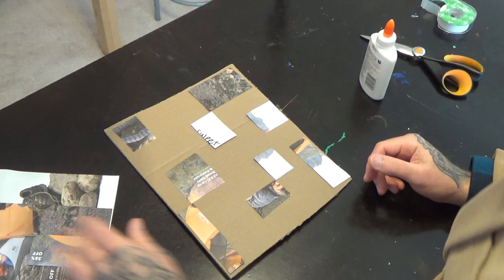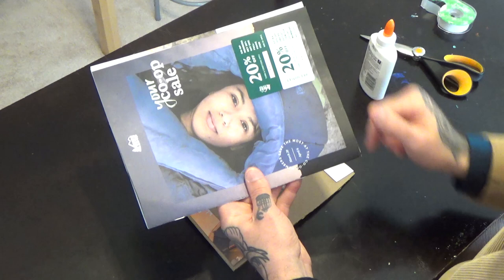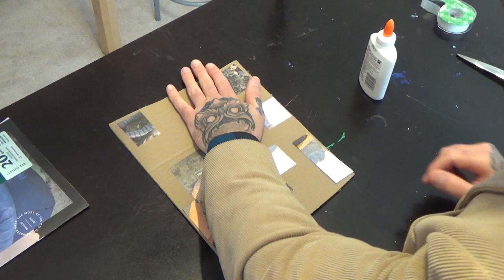If you want to make this project a little bit more difficult and you have access to magazines or catalogs, try to find some Mondrian-colored paper that you could cut out in blue, yellow, red, and black. My pieces are glued down right now, and I need to go in and make some of those lines.